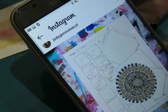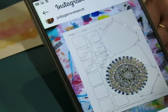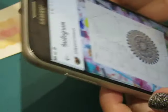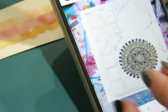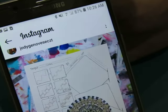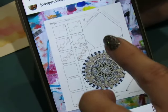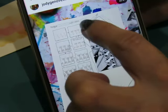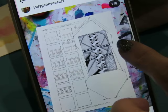Happy Wednesday morning everybody, good morning! Welcome to my channel. Today we're going to do one called Sun Belt by Jodi Genovese, and I'm first going to show you her Instagram page so you can go over there.